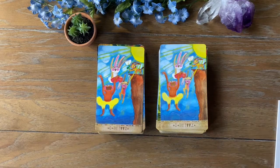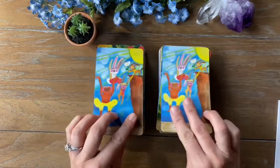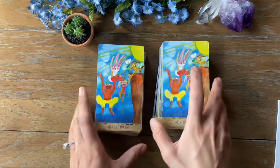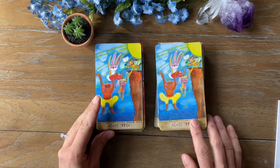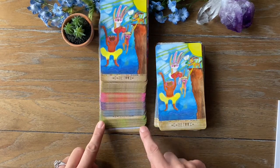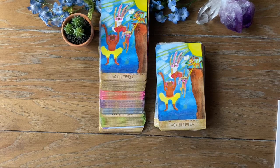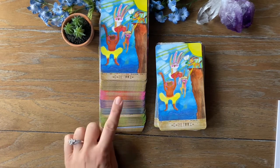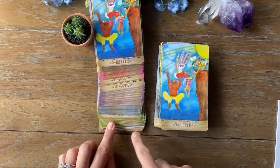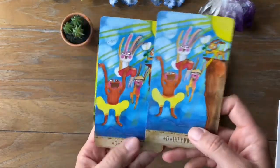Right off the bat, the backs are the same. The sides are also ungilded and that's the same, which I actually don't mind at all because then there's nothing to wear down. One of the main differences is in the coloration of the border in the second edition — the majors and the extra cards still have this brownish earth color, the wands are pink and orange, the swords are purple, the cups are blue, and the pentacles are green.